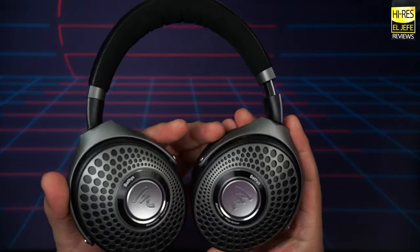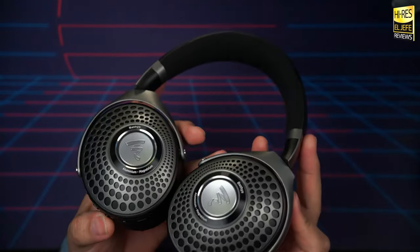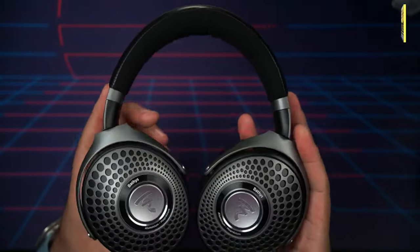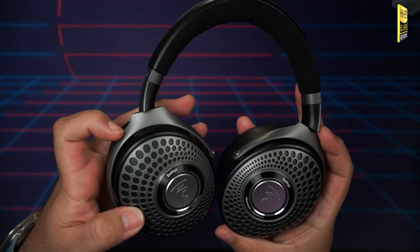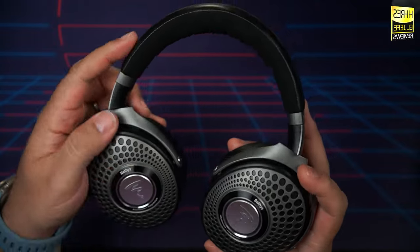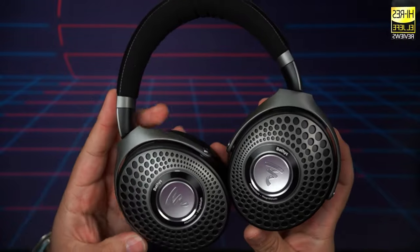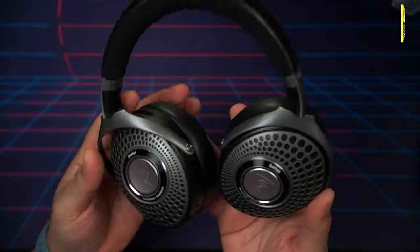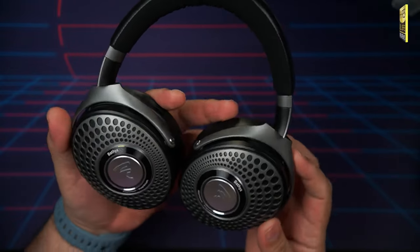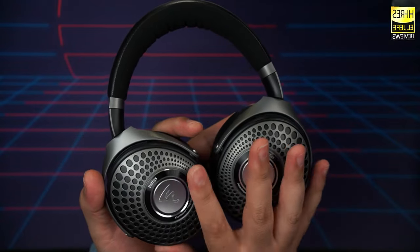Let's talk build quality and comfort. The build quality of these headphones is, needless to say, top notch — top notch construction and materials. It's an aluminum build with magnesium for the yokes to reduce weight, as well as real leather on the headband and microfiber for the padding. These are seriously well built, with super comfortable pads. They maintain the unique style of Focal's headphone lineup.